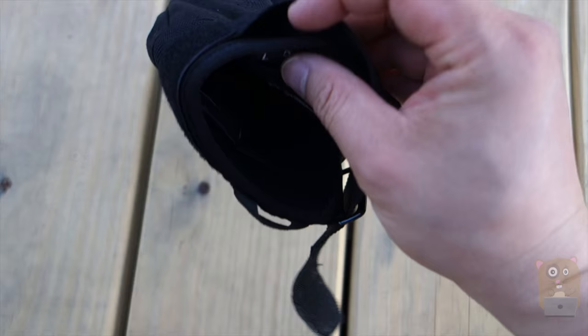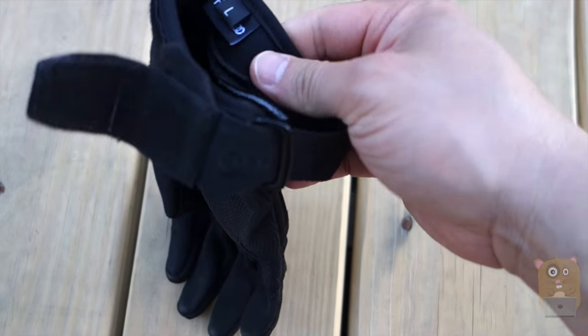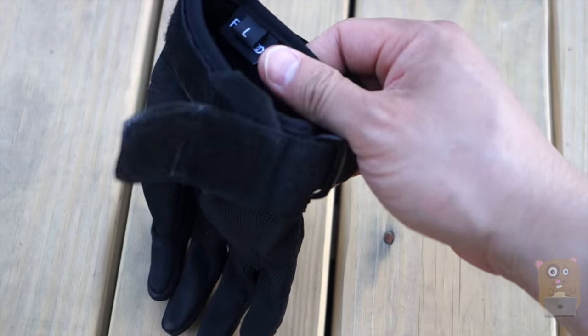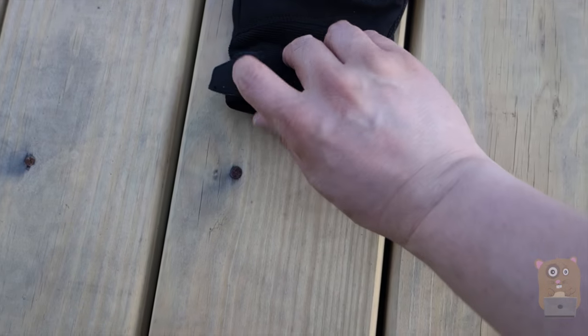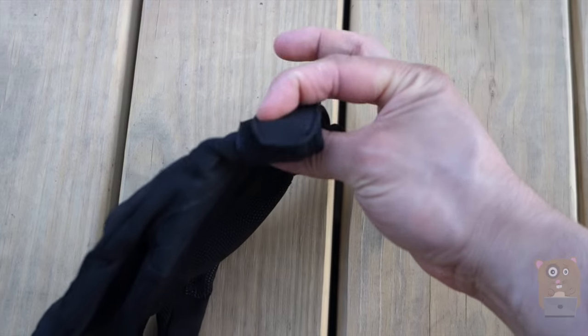except for the thumb. The part that wraps around my wrist is elastic, very soft material, so it's very comfortable to wear. Once it's on, I just tighten it securely with the Velcro strap.